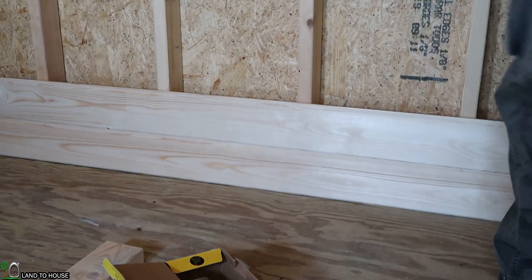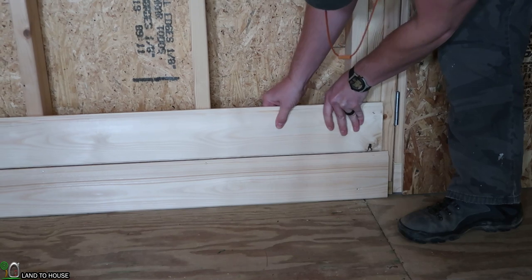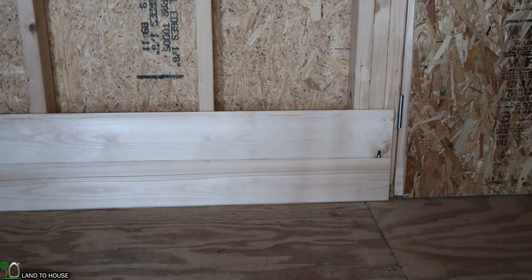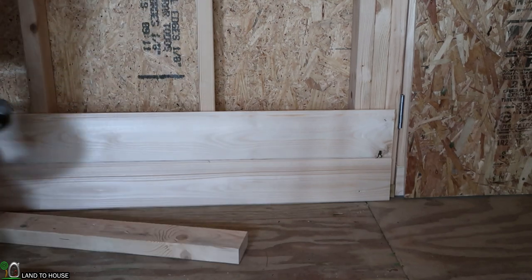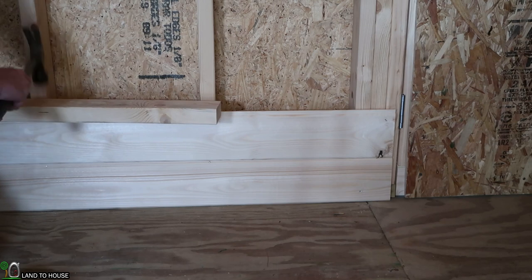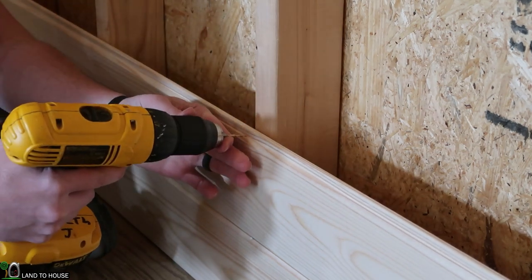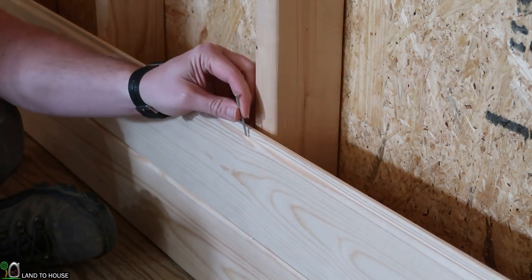The main thing I've got to look out for is that I match up the corner — the edge over here. It's okay if the other end exceeds the other edge. Now to get this into place, I'm going to use a scrap 2x4 that I can put on top of a large surface area and tap this down. Now that I have that snugged on there quite nice, it's going to be more of the same — just pre-drill and then put one of those nails back in there.